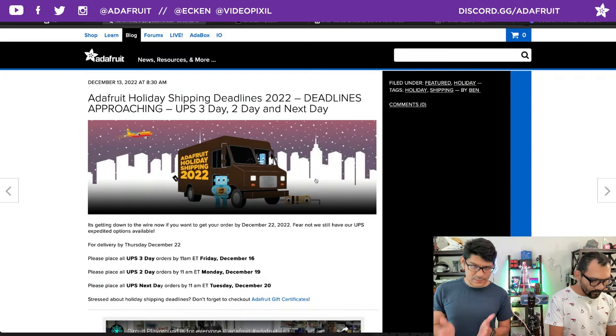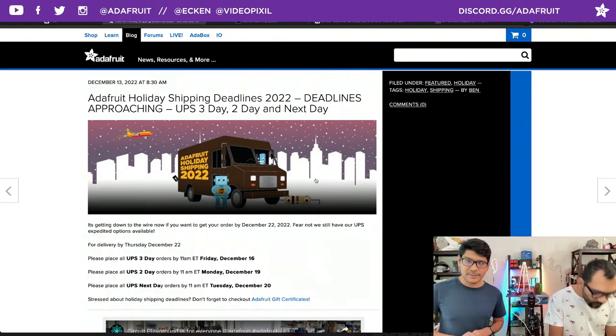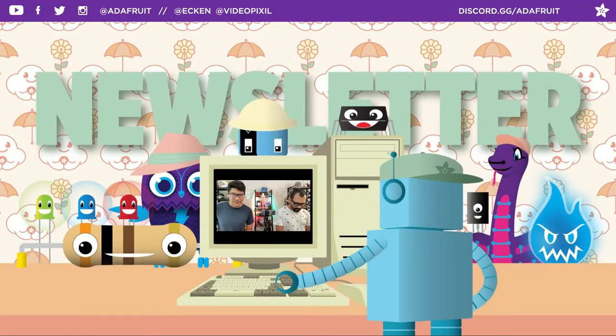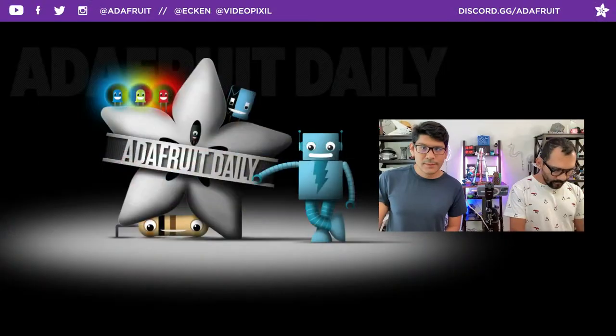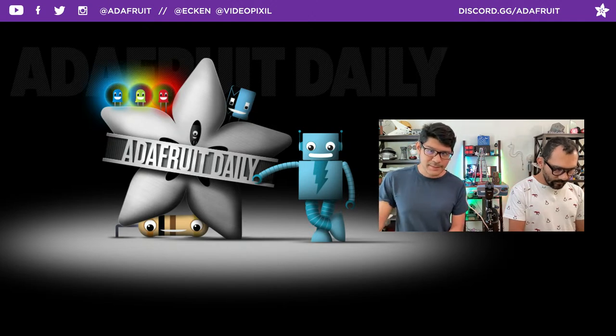The windows are closing and the time is getting shorter and shorter. You can see all the latest details for delivery by Thursday December 22nd — place all your UPS three-day orders by the 16th, and there's two-day and next-day listed as well. Winter is here! We've got newsletters — if you want to subscribe to the products newsletter that gets products released every week, go to adafruit.com/newsletter. Adafruit Daily is where you can subscribe to daily or weekly/bi-weekly newsletters like the Python and microcontrollers newsletter.